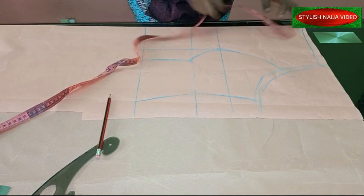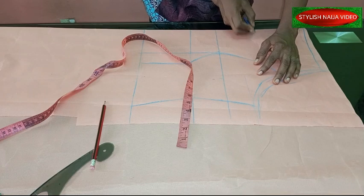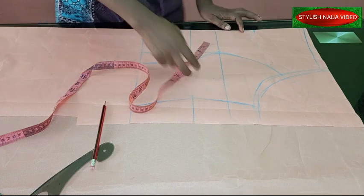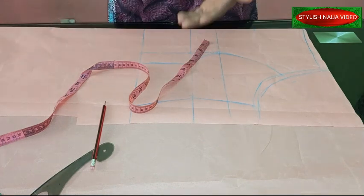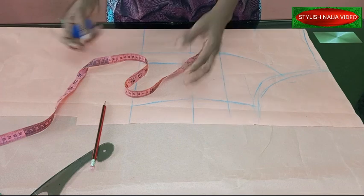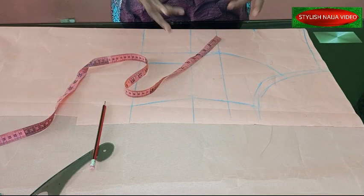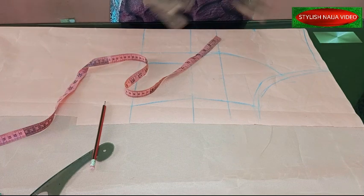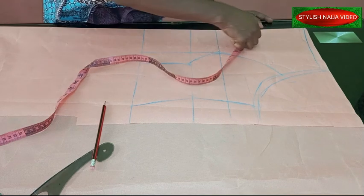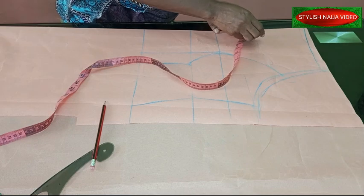The next thing we're going to do is add our scallop design. When adding the scallop design, if the scallops are very tiny — the zigzag edges — they are always very difficult to sew and at the end of the day you won't achieve the beauty of it. So for this kind of scallop, if you want it to come out properly, you can use about two inches interval. That will make it come out beautiful after sewing. I'm going to mark two-inch intervals like this.